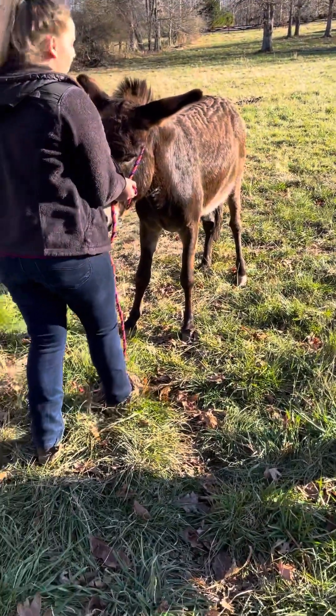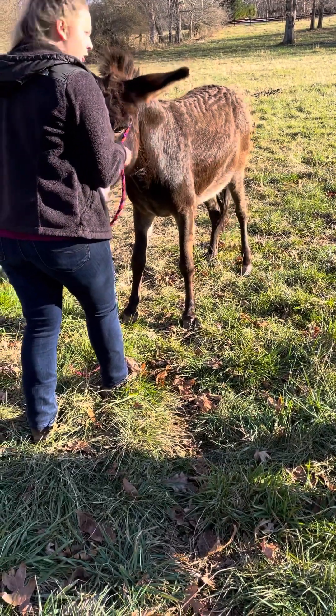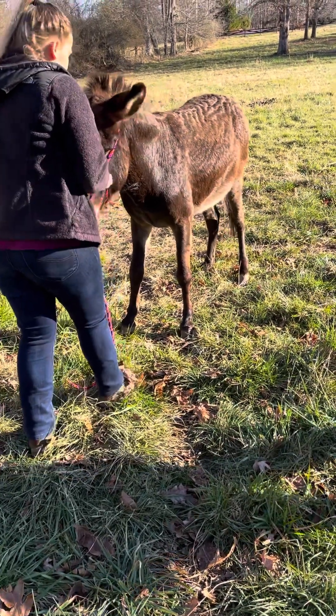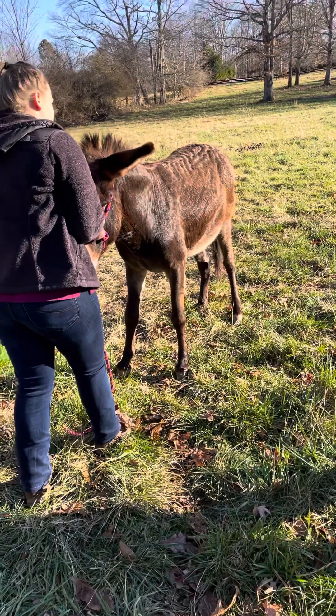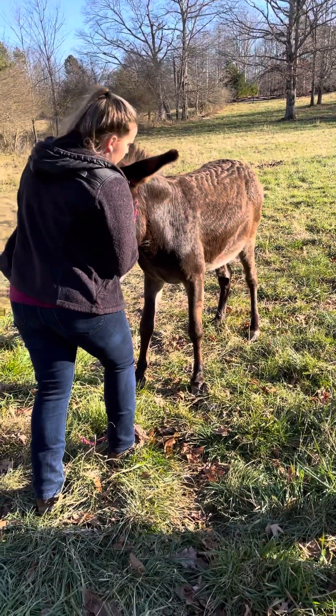Usually with a halter, you won't have to worry about it slipping, but you go up and back when they start to fall so you can sit them. And then once they're already going down, once they've picked a side basically, I'll just support the head and get out of the way of the feet.